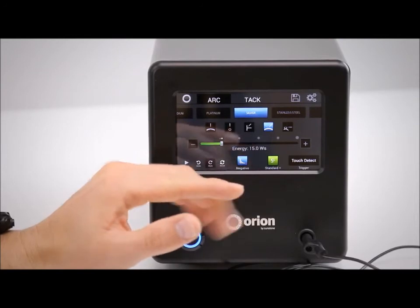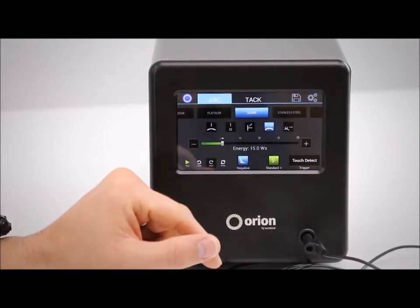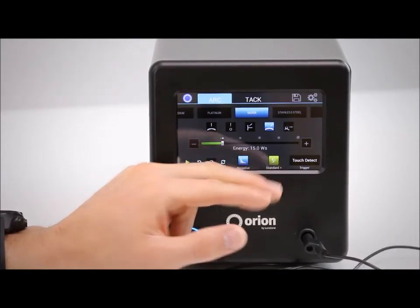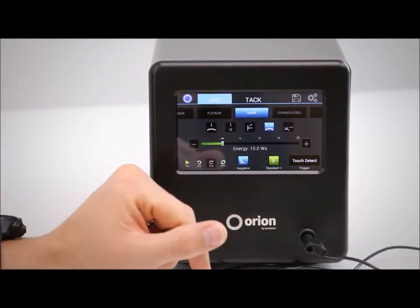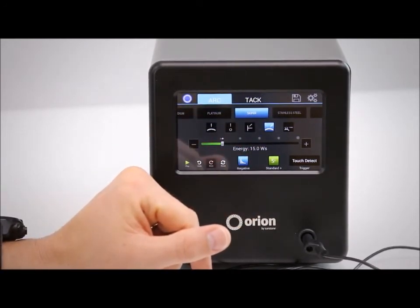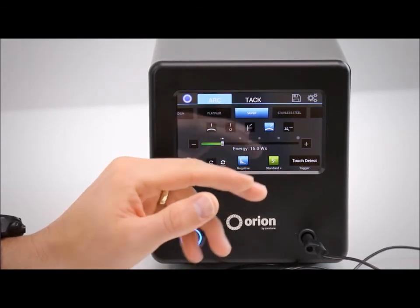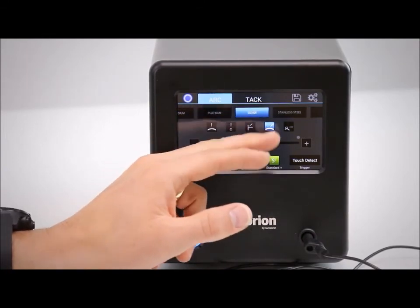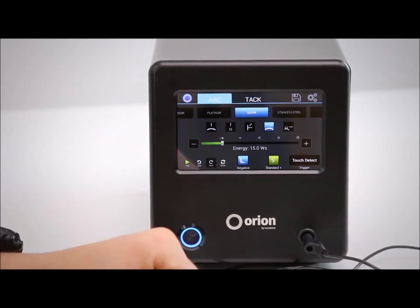From here everything's ready to go — all you have to do is hit play and you are ready to weld. Other parameters such as agitation and ignition change automatically as you select your metal and joint type. Those can be learned about in further detail from our website, user manuals, and other videos, but just know that you can select metal, joint type, push play, and you're ready to begin welding. It's as easy as that.